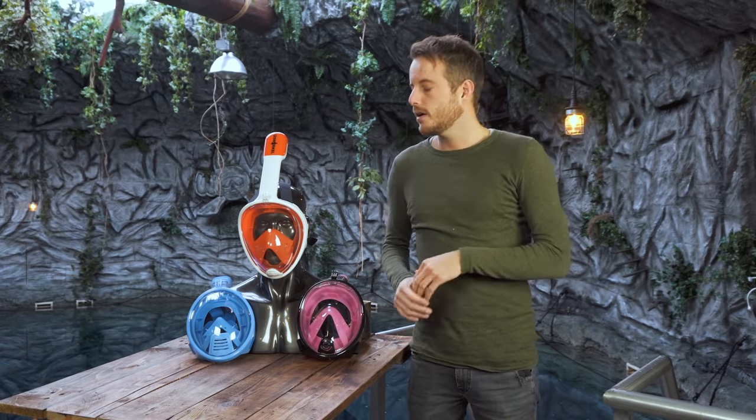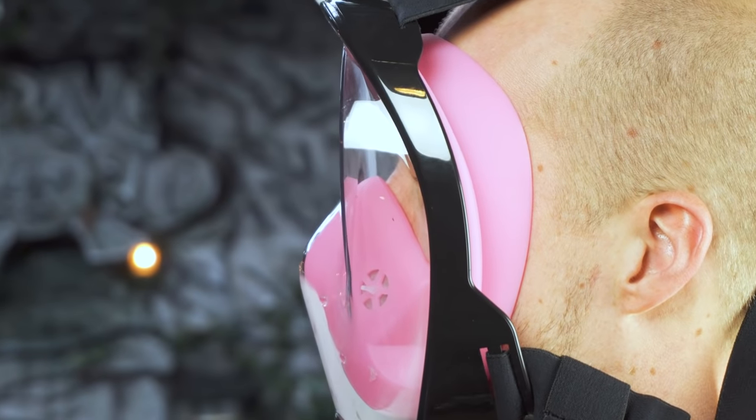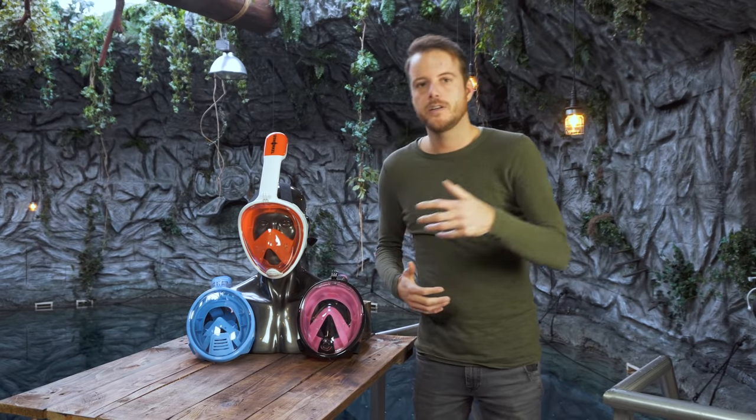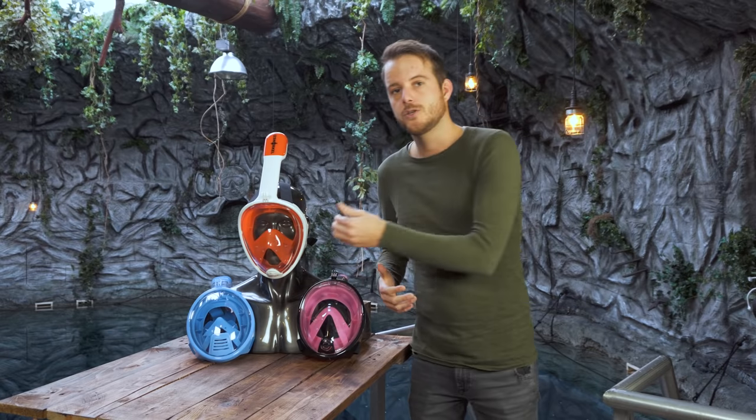If you already own a mask or are ready to buy one, it's actually quite easy to check if it's any good. First of all, the breathing part has to have a proper fit and needs to be as close to the face as possible. Secondly, you can put it on your face and breathe on the surface just standing like I am now, and only the breathing part needs to fog up. The looking part should stay clear.